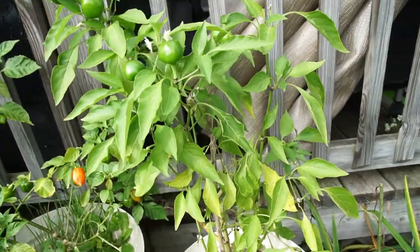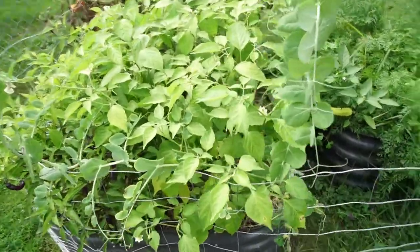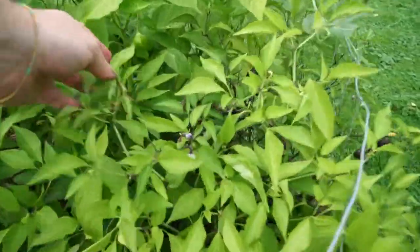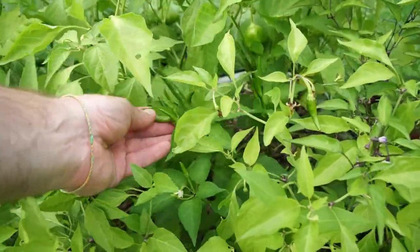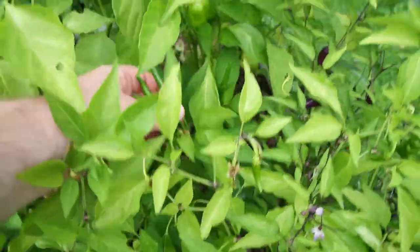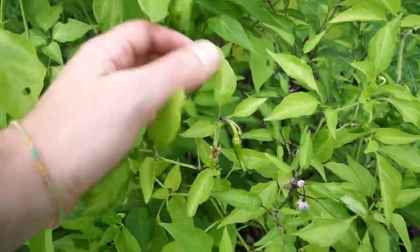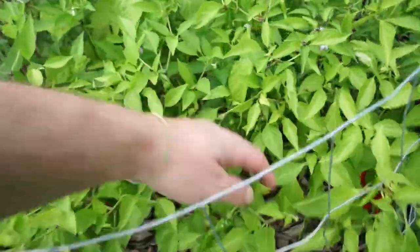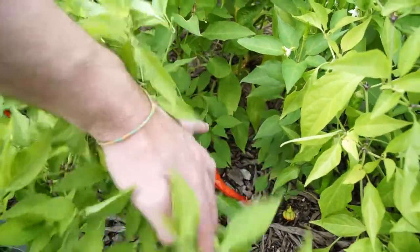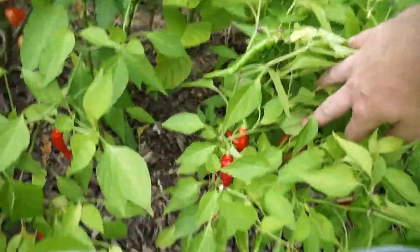Now to the overflow bed — it's massively overgrown and a lot of the peppers are getting leggy. These look like super chilies possibly from last year. I also have some kind of longer cayennes down here — not like my other ones. I got some from a trade last year and I think these are those.